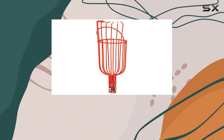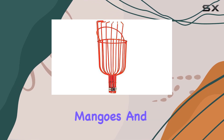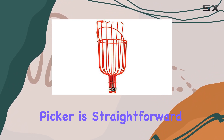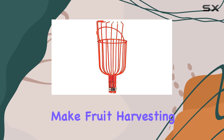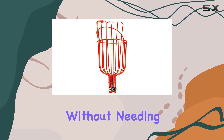Its deep basket design comes equipped with a bruise-free pad, which ensures that your avocados, mangoes, and other fruits are picked gently, minimizing any potential damage or bruising. Using this Fruit Picker is straightforward and efficient. Simply hook the fruit between the prongs and gently pull to pick. It's designed to make fruit harvesting less of a hassle, allowing you to reach those high branches without needing a ladder.